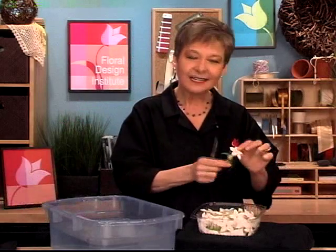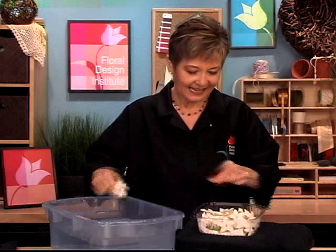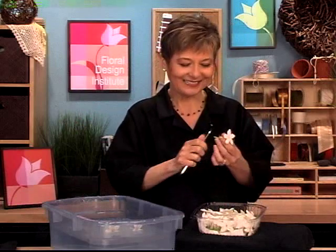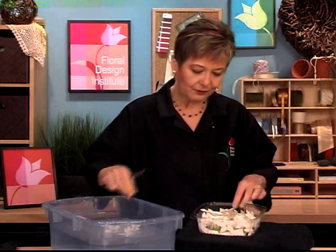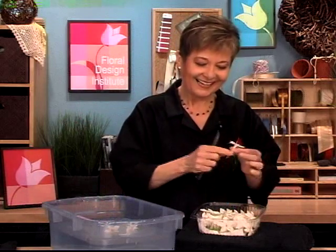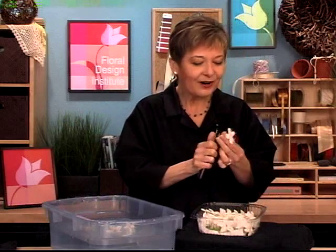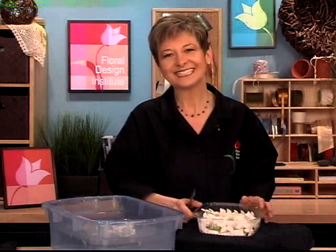Take each individual little blossom, give it a cut, and set it in a bath of tepid water. It should be tepid to cool — you don't want to cook these poor little blossoms. Let them soak for 30 minutes and they'll rehydrate. The stems will drink in that water and the petals get far more voluptuous.